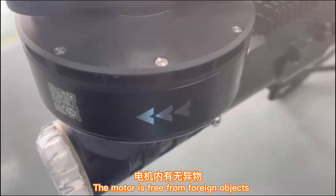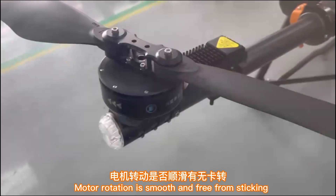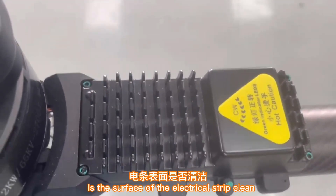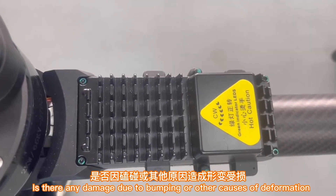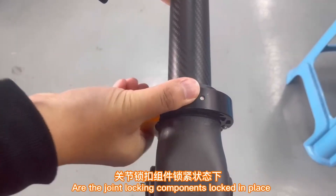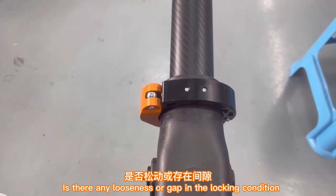Check whether the surface of the motor is clean and free from foreign objects, and that motor rotation is smooth and free from sticking. Check whether the surface of the electrical strip is clean, and whether there is any damage due to bumping or other causes of deformation.